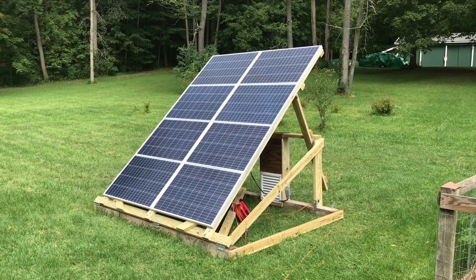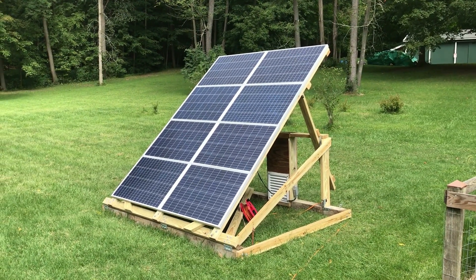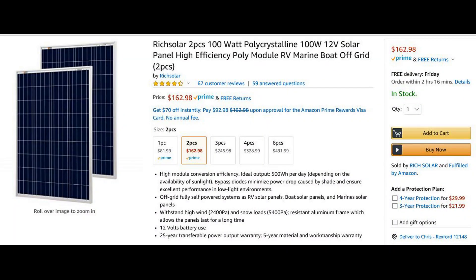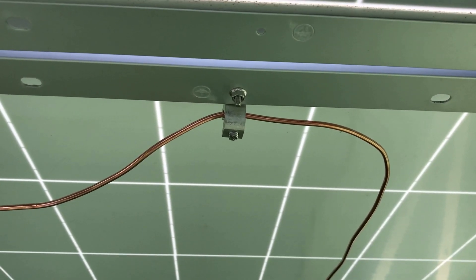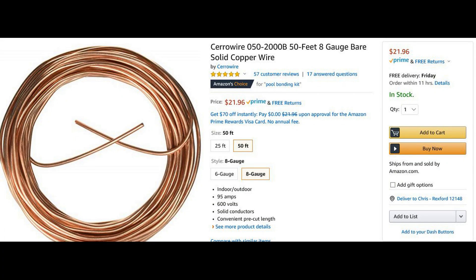The panels are configured in a 2S4P configuration. For this inverter you need two 12-volt panels in series to get the correct voltage. Grounding for lightning protection is important, so each panel has a connector and a copper wire runs between them and down to an eight-foot copper rod hammered into the ground.